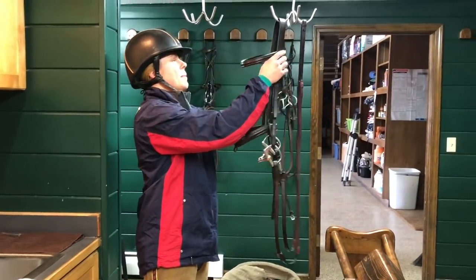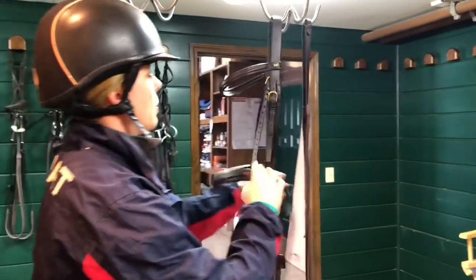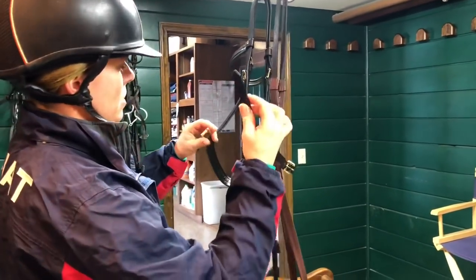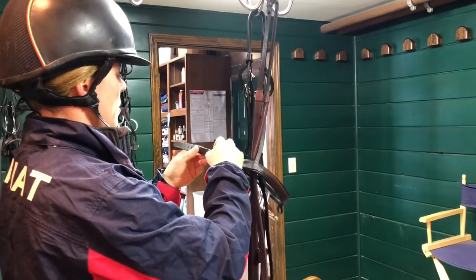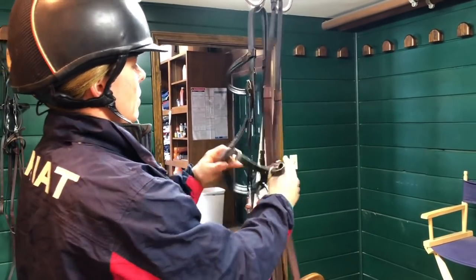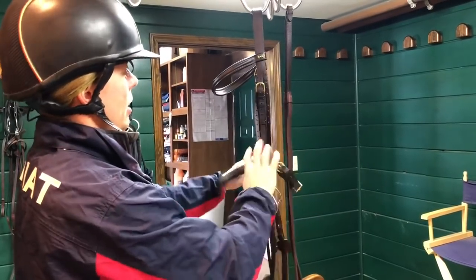Time to tie it up to make everything look nice and tidy in the tack room. Here at John Madden Sales, we take our nose band — this happens to be a crank nose band — and I'm just going to put this around and buckle it, put it in the keeper just to make it look tidy, just once. I'm not going to wrap it around a hundred times, just once.